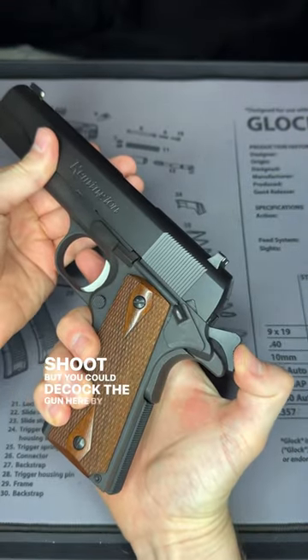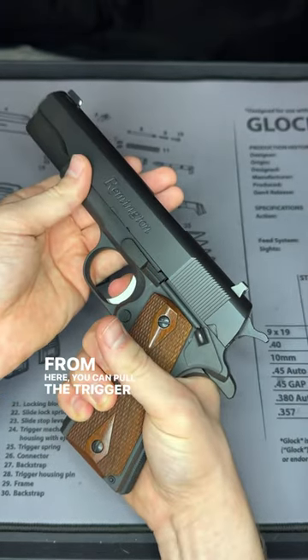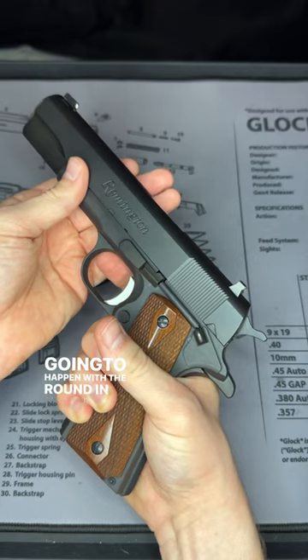But you could decock the gun by pulling the hammer back and moving that hammer forward, and the gun will not fire. From here, you can pull the trigger and you can see nothing's going to happen with a round in the chamber even.